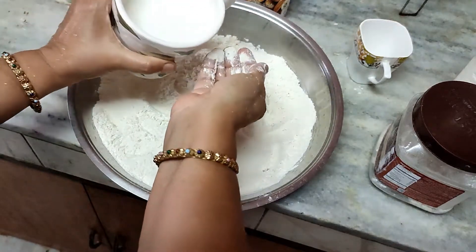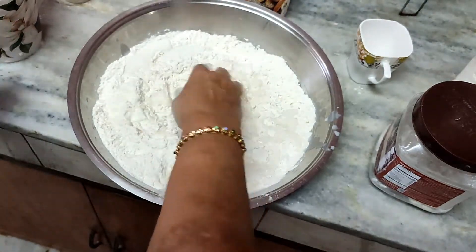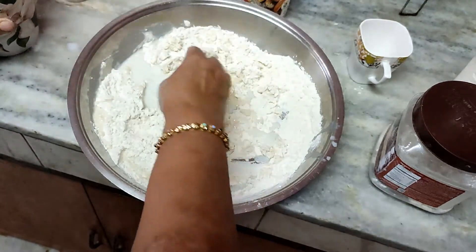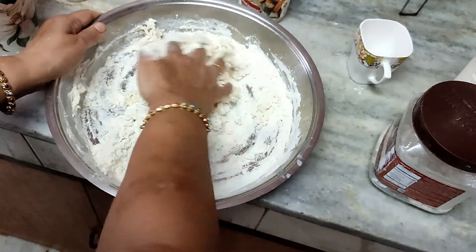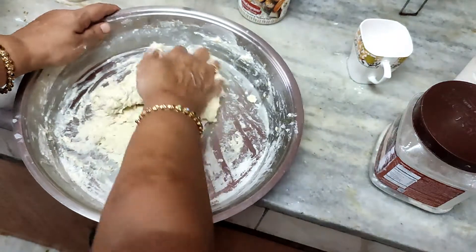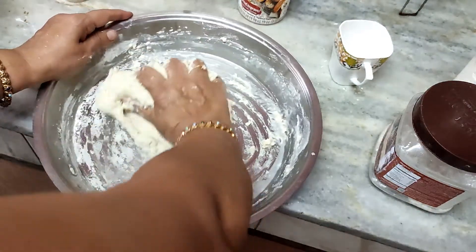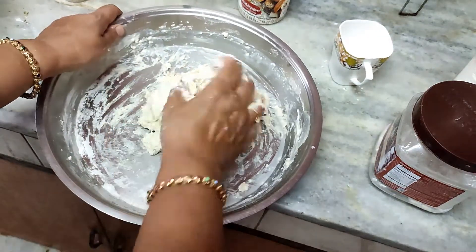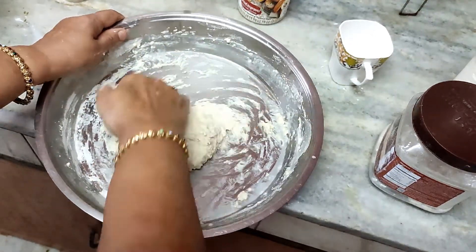After mixing all the dry ingredients, I will slowly start adding lukewarm water and milk and begin kneading. First mix everything together — the flour, salt, sugar, and yeast. Then start adding the milk. The dough should not be very sticky, but don't add more flour if it is. Just keep kneading — it will come together on its own. You can add ghee, butter, or oil, but not more than 2 tablespoons, otherwise it gets too heavy.